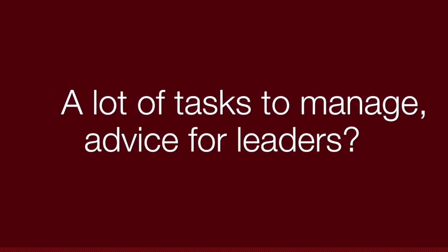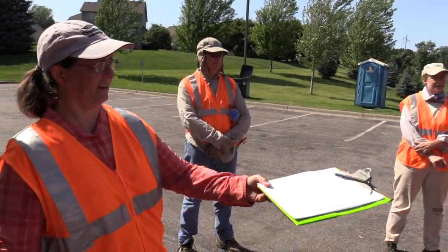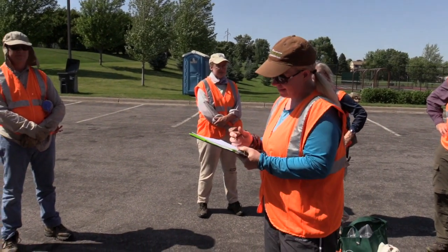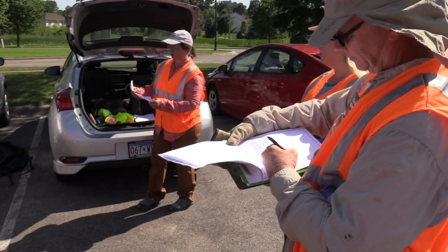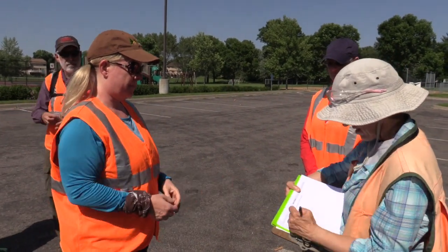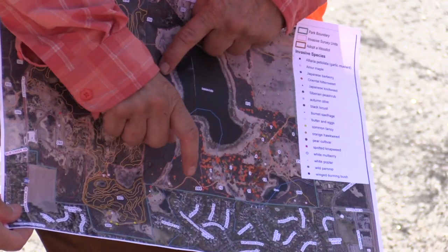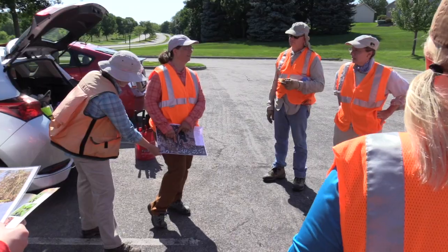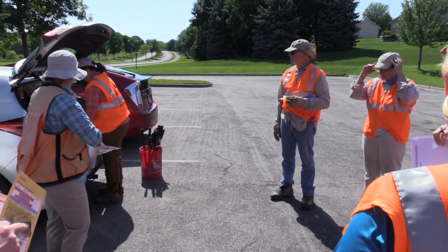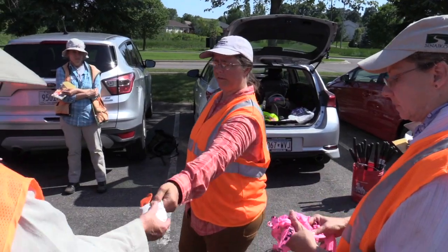There's always a lot going on, especially at the beginning of events. Delegate as much as you can. When people first arrive, have the first person sign in on your sign-in sheet, and then ask that person to make sure everybody who comes next fills it out too. Look around and see who's there — people want to help, and people want to feel special and have a special role. Ask people to take on many of those tasks so you don't have to do them yourself. That gets people even more invested; they feel they have something special to contribute to the event and are glad they showed up.